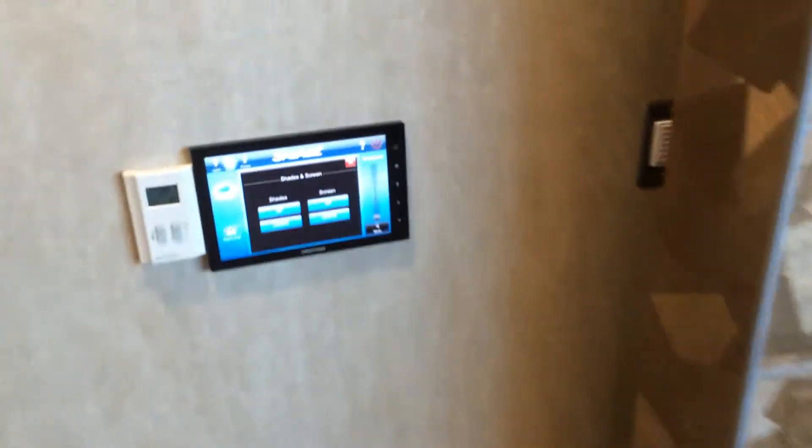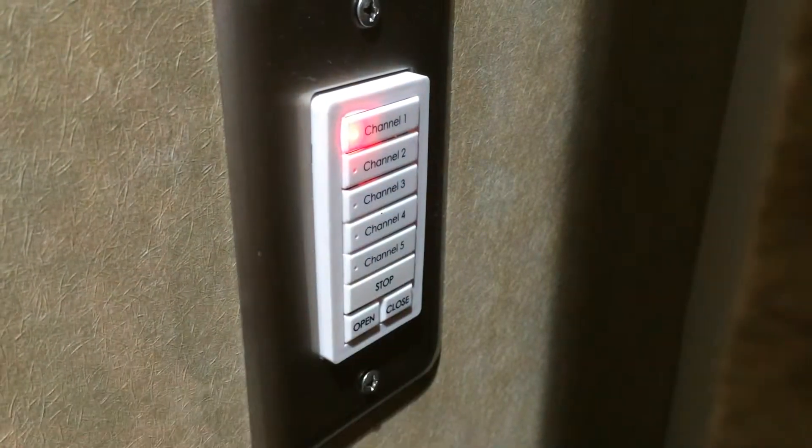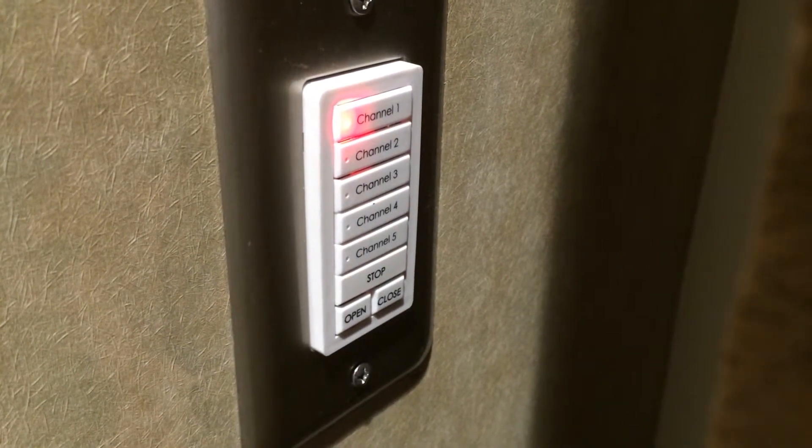Our radio control switch is located in the northwest corner of the room. Our switch operates on channel 1. To use channel 1, press and hold the channel 1 button for 2 seconds.